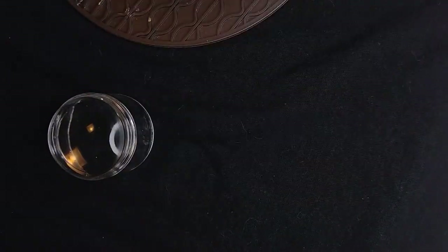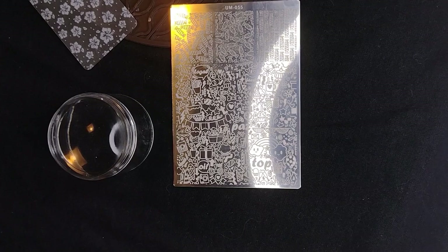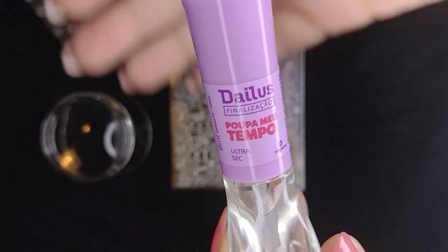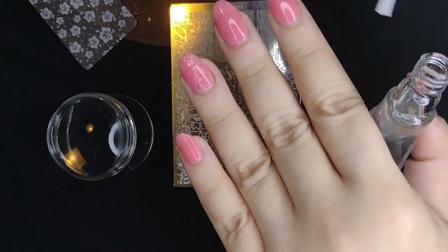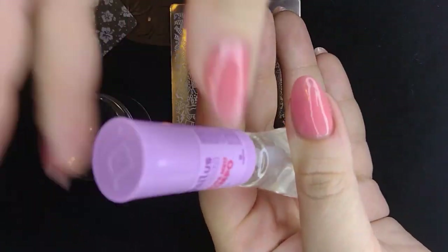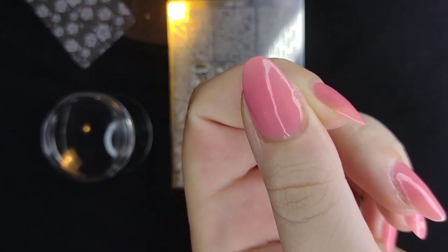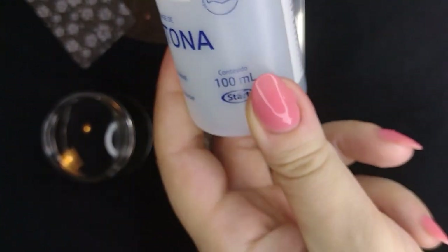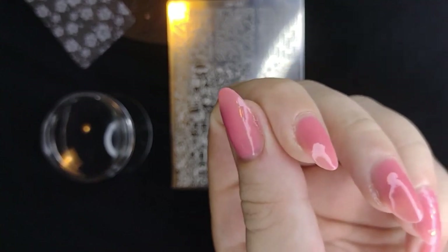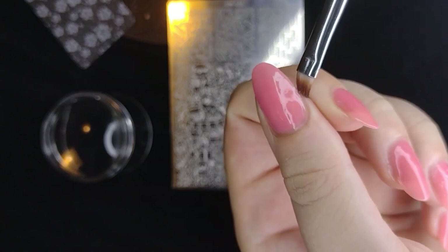Now for the stamping — we have our clear jelly stamper, our plate, and a little silicone mat where I can clean my scraper. I'm going to use fast-drying drops on top of my nails just to get the nail polish really dry so we can stamp over it without dragging or staining. I'm also coming in with a stainless steel stick and a precision brush with acetone to clean off some edges where I had buildup. Because we did three coats there was some buildup, but jelly polish is so forgiving — even if I didn't clean it I think it would be fine, but up close it makes a difference.